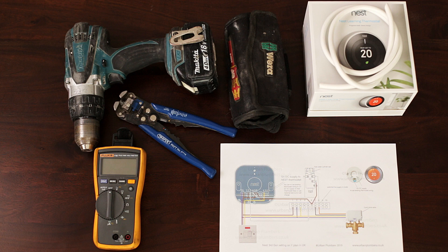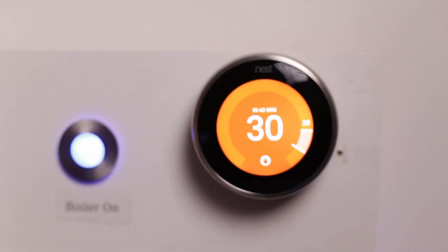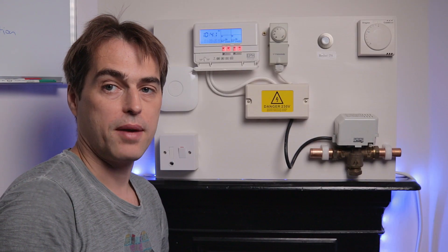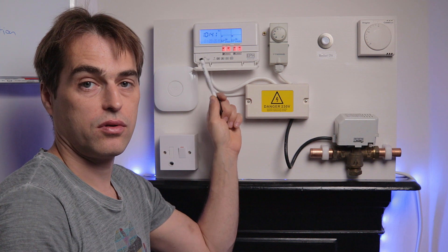If you want to follow along while installing your own Nest, it's a good idea to download and print out those schematics now. Get your Nest and tools ready, make sure you have positively identified your system as a Y-plan, and let's begin. This is a typical Y-plan installation — we've got a twin channel programmer to control hot water and heating.